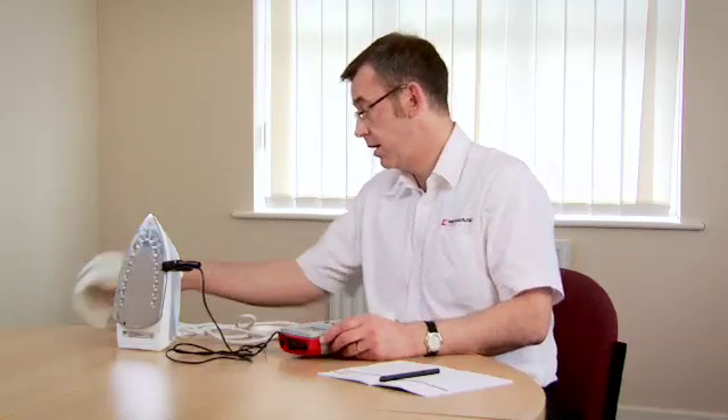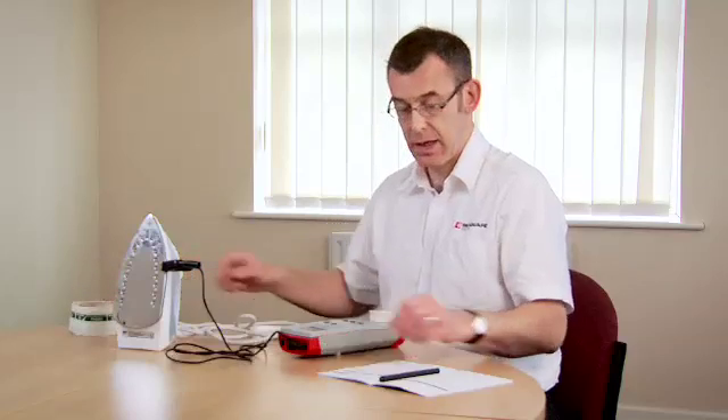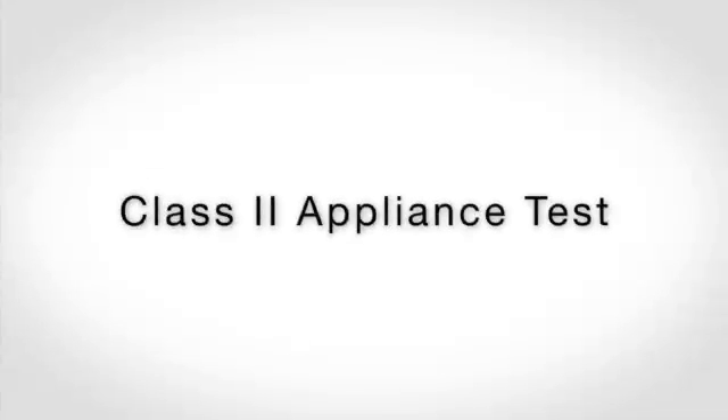Now that we've finished the electrical safety tests, we label up the appliance showing that it's electrically safe and we can make a note of the results here in our logbook. Now we're going to test the clip.